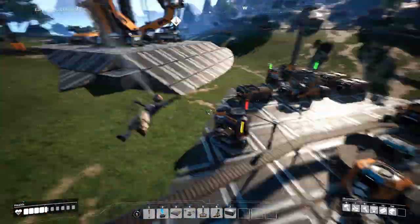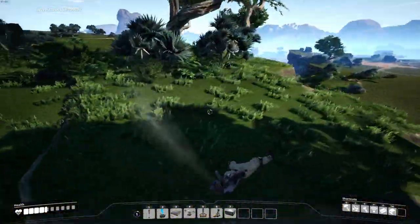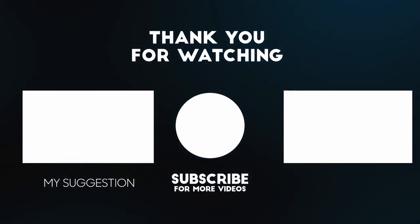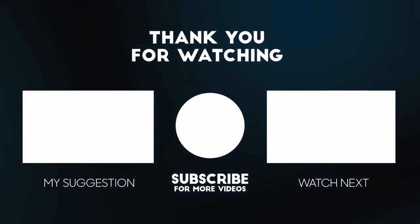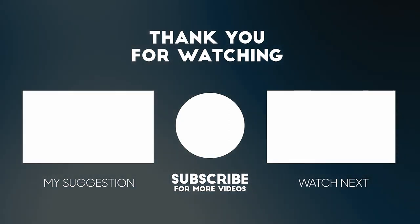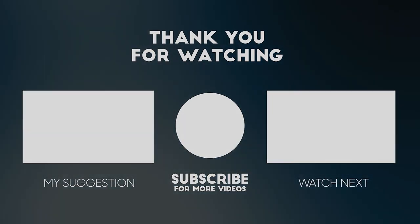Alright, thanks for watching and enjoy some spicy gameplay. I'll see you next time.